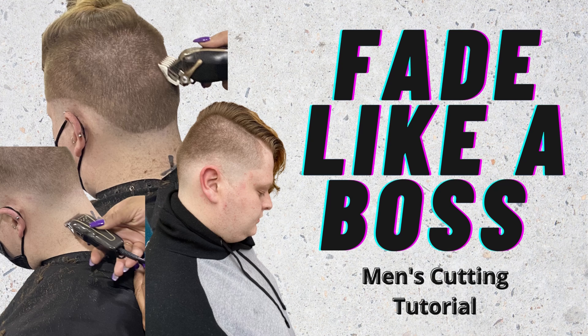Hey guys, welcome back. Today's video is all about clipper cuts. I demoed a haircut on one of my students and I hope you guys enjoy.